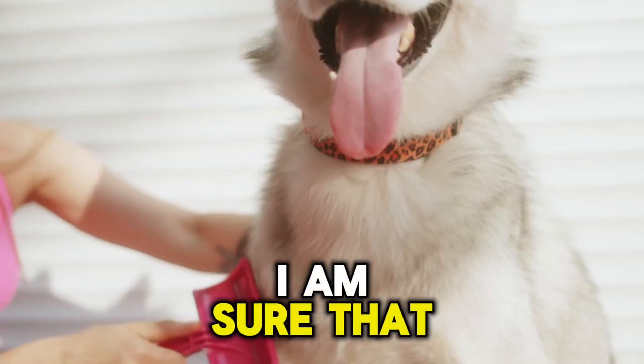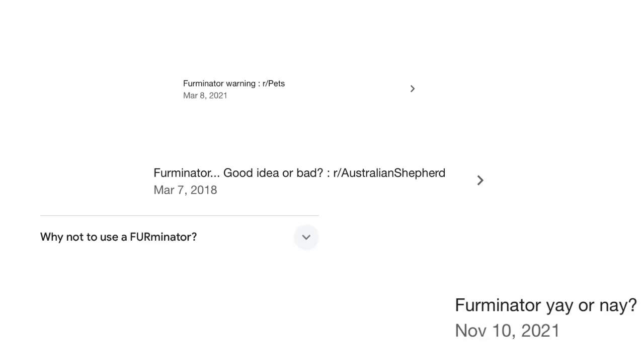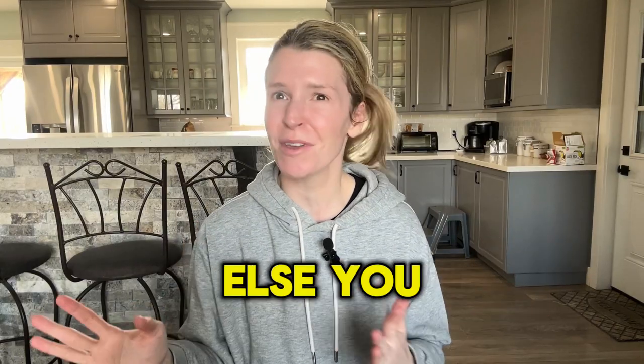If you have a dog who sheds, I'm sure you've heard of the grooming products called Furminator. And you may have heard that even though it's an effective line of tools and products, it could be damaging your dog's skin and coat. The truth is somewhere in the middle. I personally believe the Furminator has a time and a place and is better off in the hands of a professional — but that's a topic for another video. Today, we're skipping the Furminator and looking for what else you can use instead.